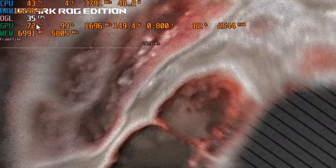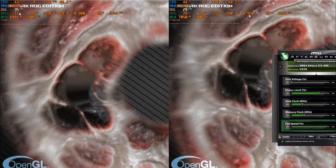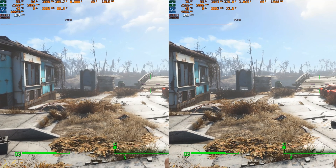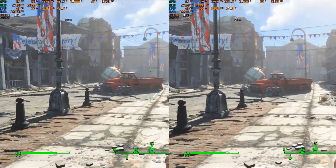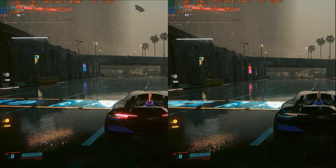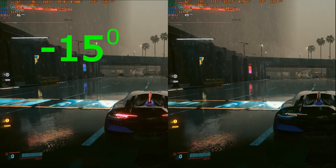Here is what we have. On the left is my undervolted configuration, and on the right is stock — except for the fan settings. Pay attention to the turbine speed and temperature. On the left, the speed and temperature are lower. In Fallout 4 gameplay, the undervolted card consumes a maximum of 100-110 watts, while the stock card consumes 150-160 watts. And most importantly, temperature: with the same fan speed of 54%, the temperature on the left is 67 degrees and on the right is 82 degrees — a 15-degree difference. Due to memory overclocking, the FPS is also slightly higher.